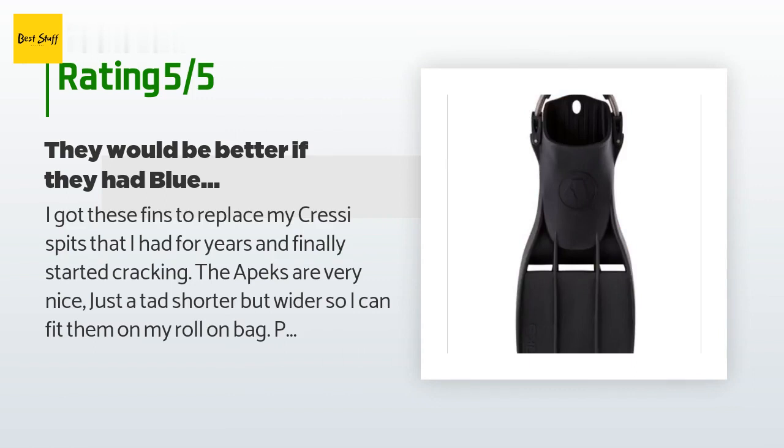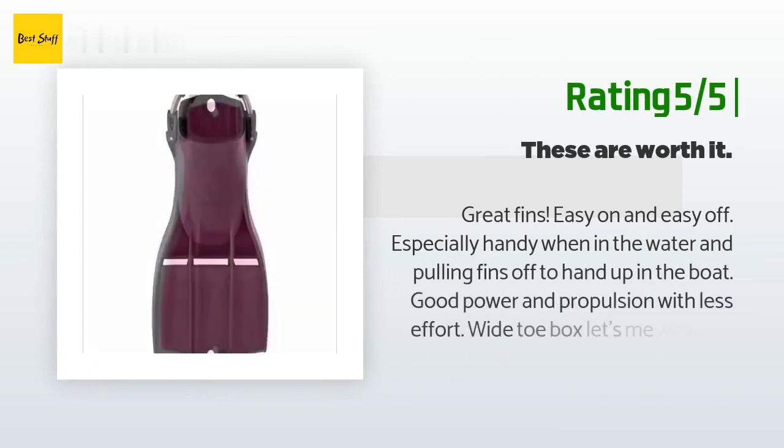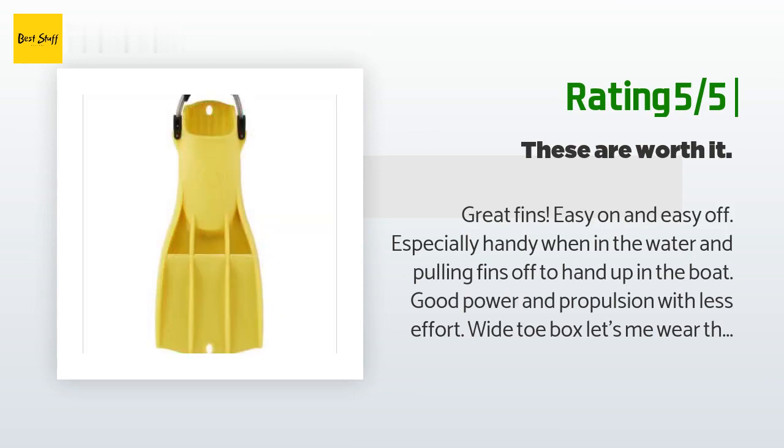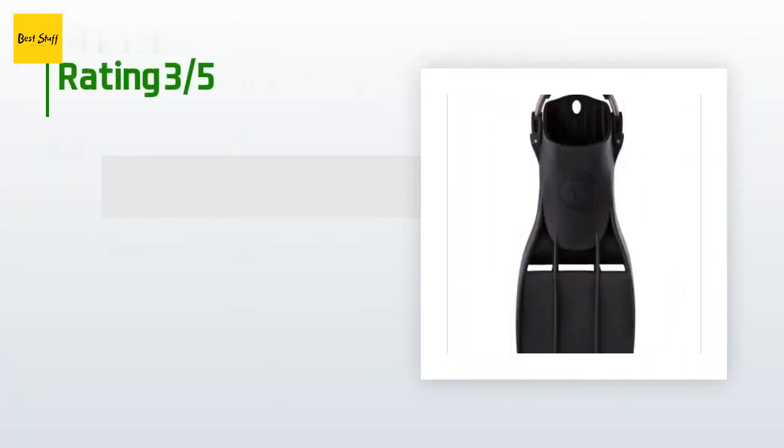Another happy customer said: "Great fins — easy on and easy off, especially handy when in the water and pulling fins off to hand up to the boat. Good power and propulsion with less effort. Wide toe box lets me wear them over dive boots. I've used them on week-long dive trips and for snorkeling."